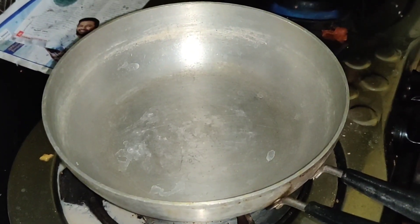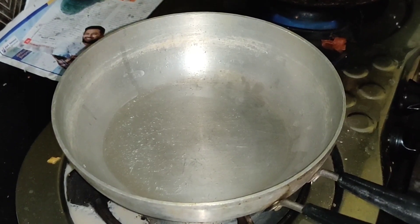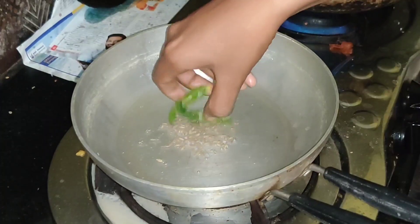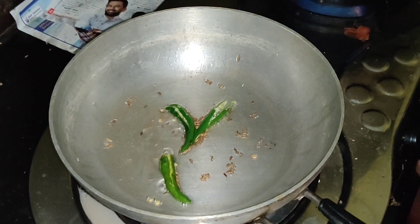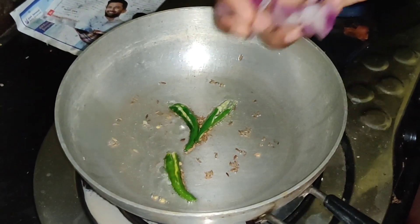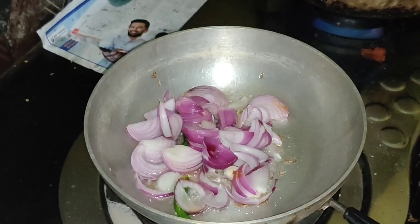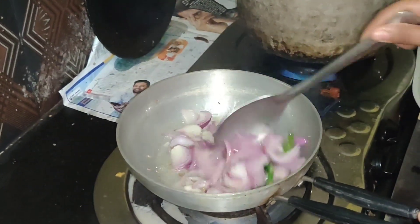Add 1 teaspoon of salt. Add some salt. Add 2 tablespoons of salt. Add 1 teaspoon of salt for a good taste. If you like the video, subscribe to our channel.